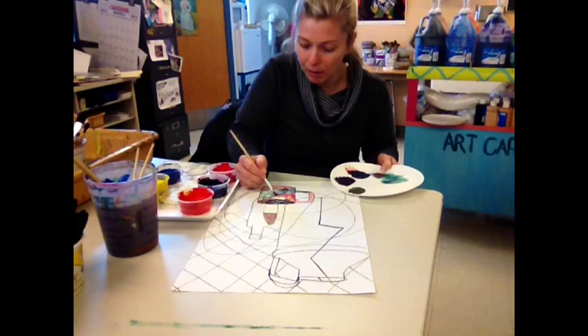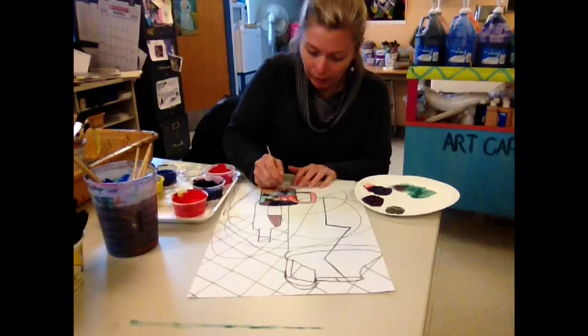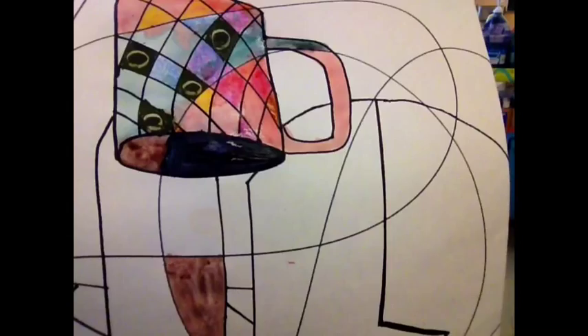In some areas I have very thick paint; in other areas I have washes of very thin paint. Another thing you can do — I'm putting this thick paint over the top of a light green here — is the sgraffito technique, which means to scratch. I can take a Popsicle stick, or you could use your fingernail, and scratch right into thick paint, and when you remove the thick paint, you can see what's underneath. Isn't that neat?